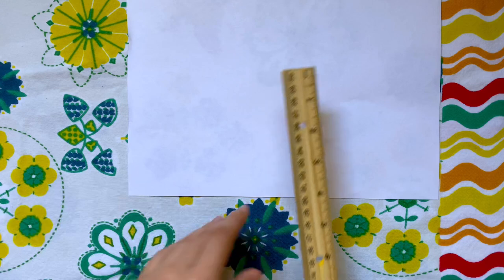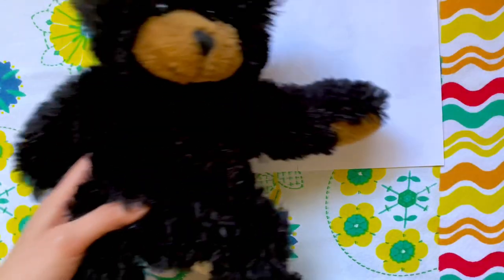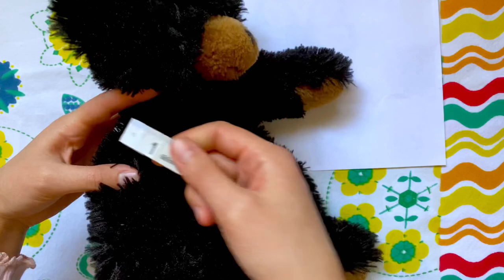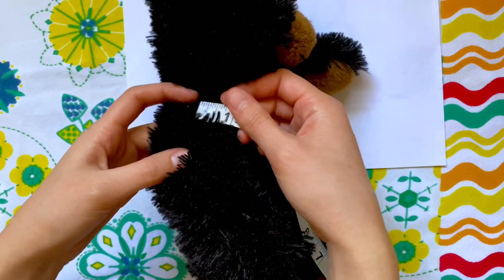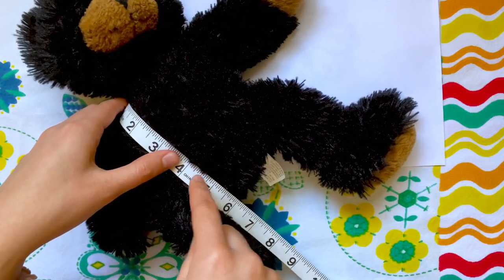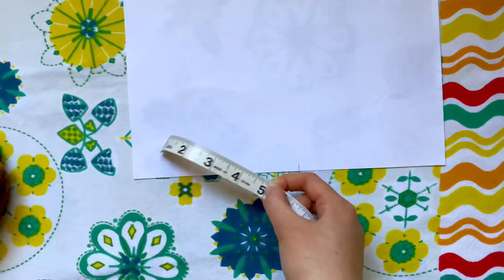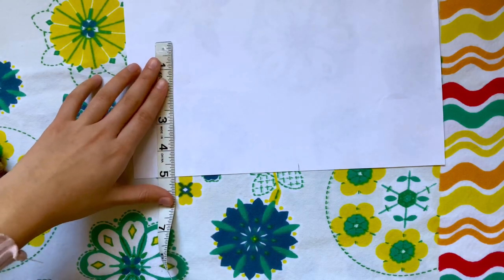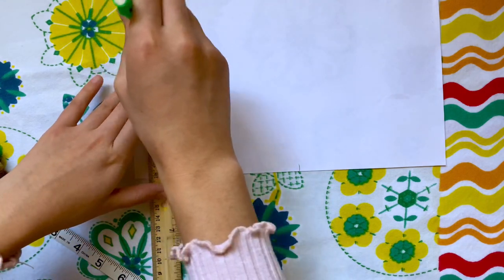The bottom of the paper is just going to serve as that line. The next measurement is basically the length of the shirt, so I'm going to start putting my tape measure at his shoulder and pull it down to see how long I want the shirt to be. I want mine to be about four and a half inches, so I'm going to add an extra half inch for seam allowance and make it five inches, making a few marks at five inches.